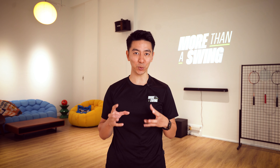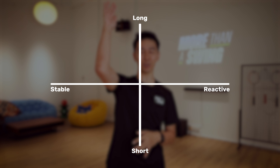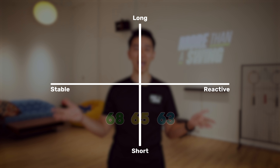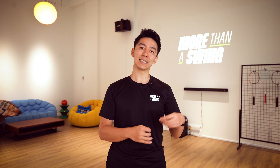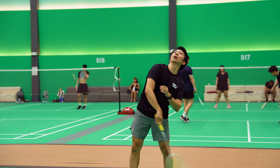When it comes to the feeling, rather than just describing it as soft, medium, or hard, I'm going to give a bit more distinction. On a horizontal axis, we have stable versus reactive, and on the vertical axis, short versus long. All three strings stay around the same duration in terms of vibration or feeling. The difference is whether it feels more stable or more reactive. As expected, the thinner the string, the more reactive it feels. So the 63 is the sharpest with the best hitting sound and the most repulsion, while the 68 gives a more stable or more dull feeling.